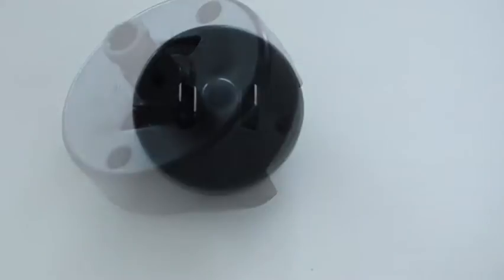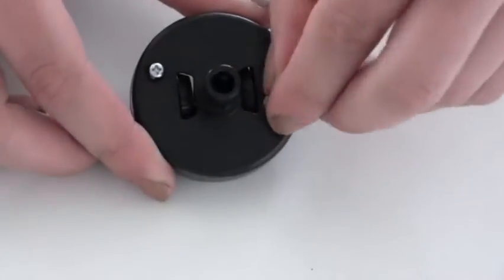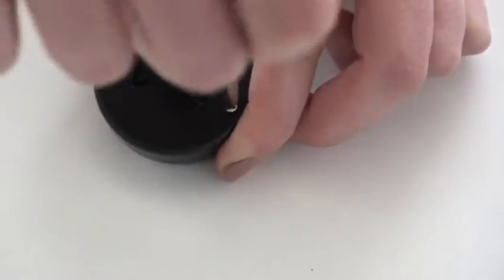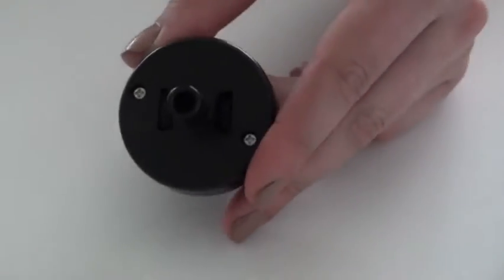Hold the wheel piece together while you reinstall the two screws. You may replace the smaller wheel as well.